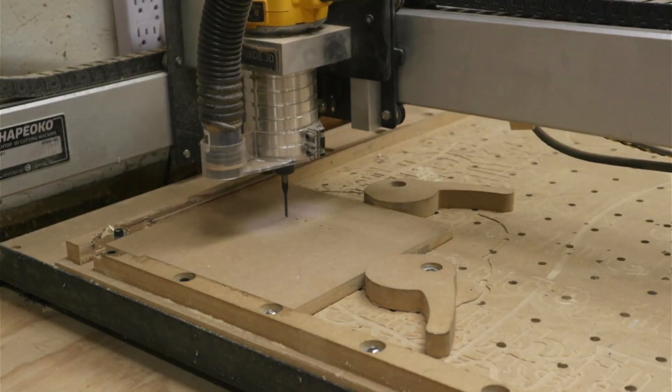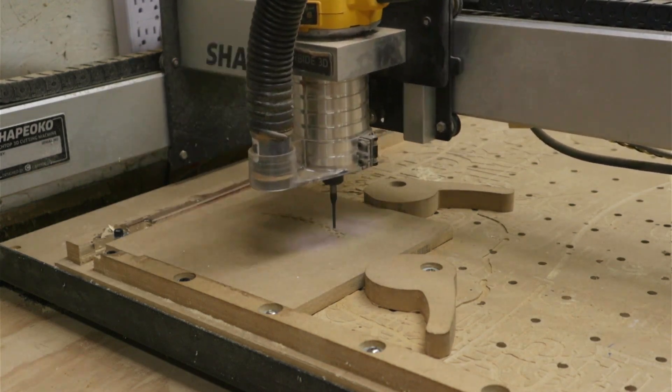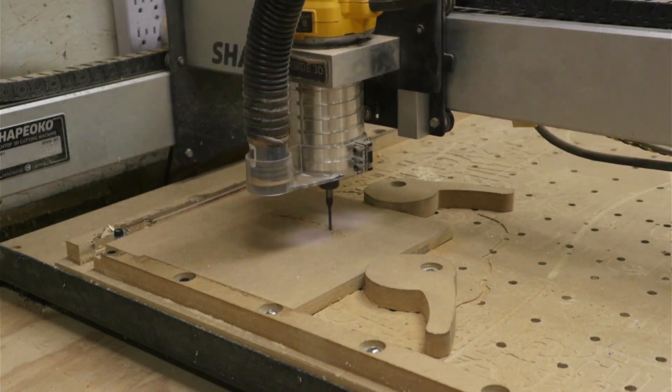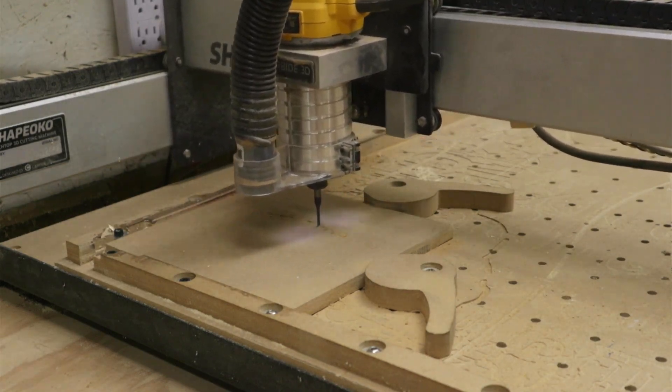I began by finding a football on Canva and then converted it into an SVG file and imported it into Carbide Create. We came up with a design and we're cutting this out of one-half inch thick MDF.